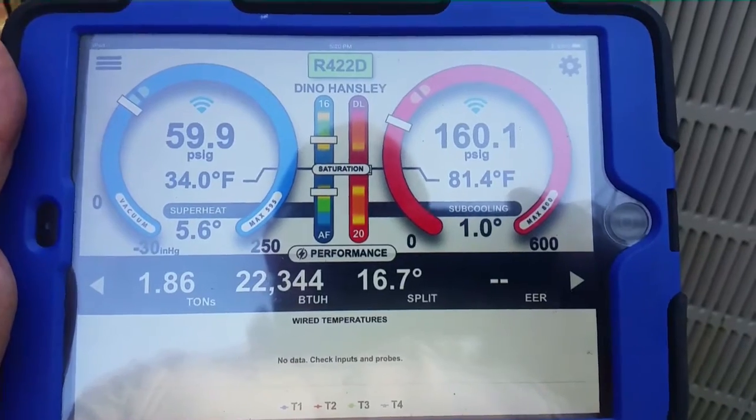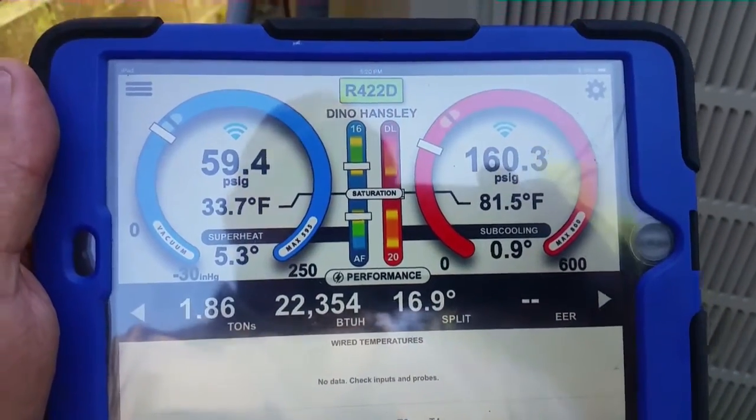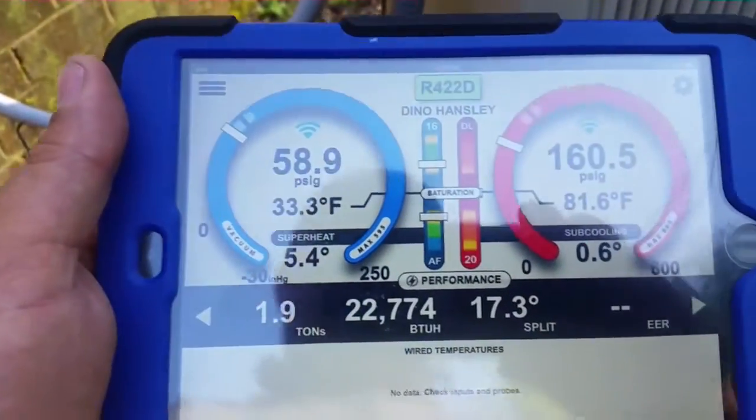Suction pressure is a little low, head pressure is a little bit low. I gave it a 10 to 12 SEER head pressure target, but it might be a 13 SEER unit — I'm not quite positive, but it could be. It's an awfully large unit. We'll let it run for a few more minutes.